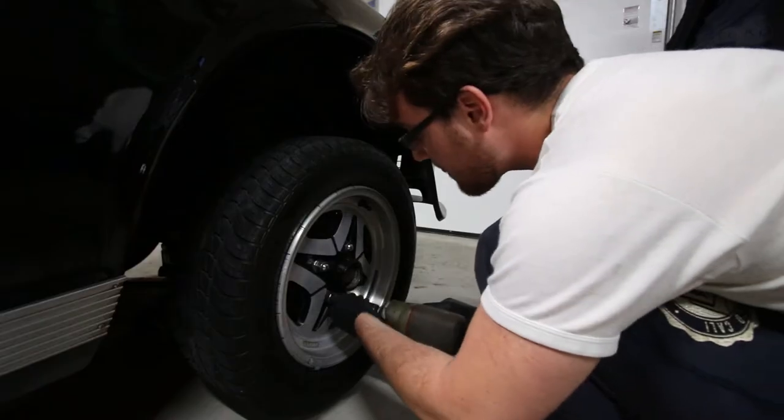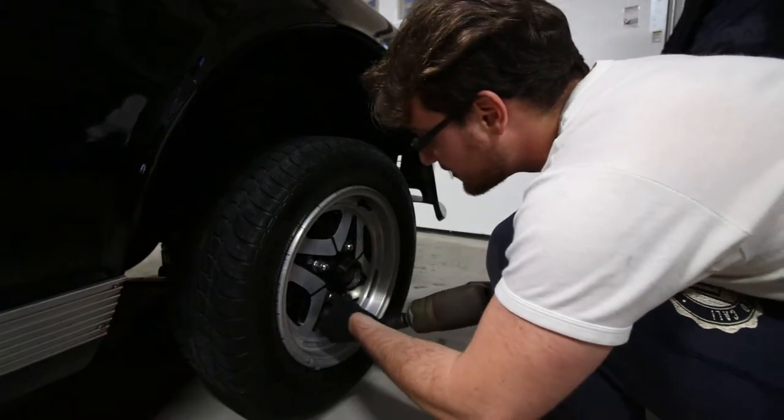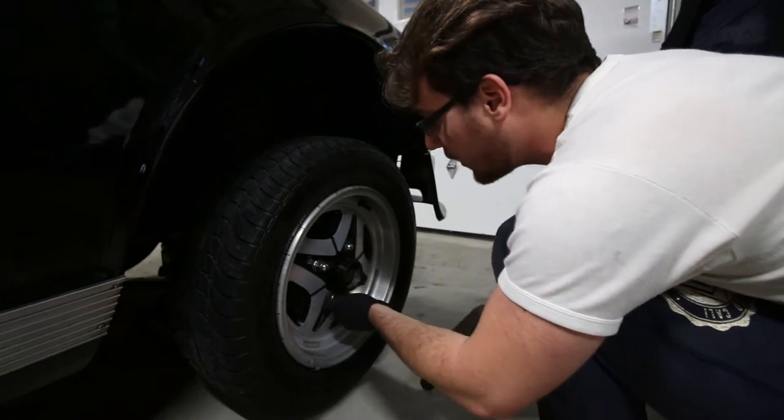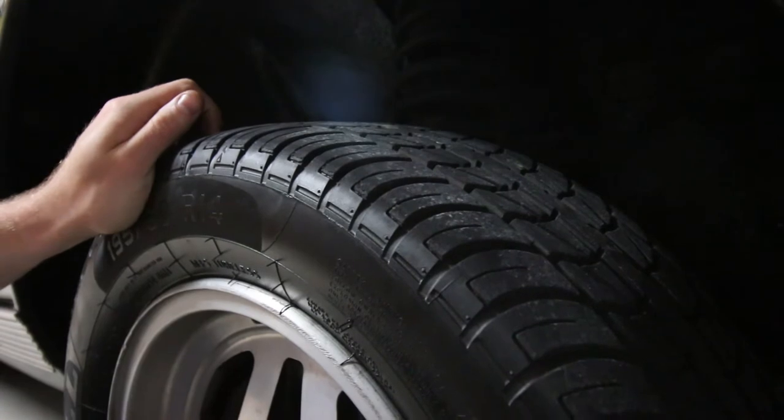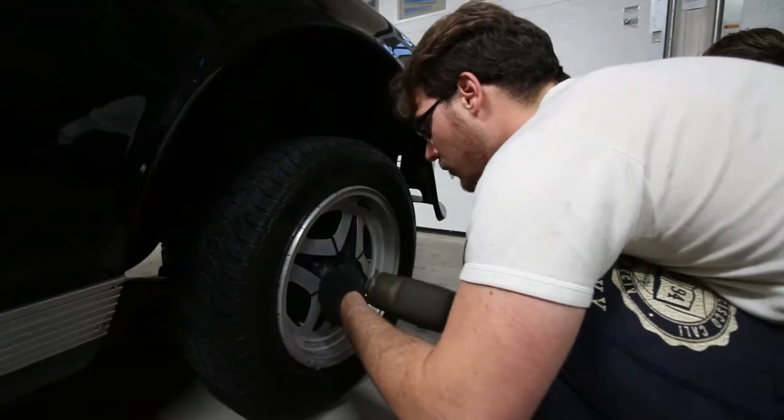The first thing you want to do is get the car up in the air and take the wheels off. We're doing the front, so we're going to take the front wheels off. As you can see here, there's a little bit of play in the wheel bearing, and that's why we're getting this done.